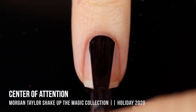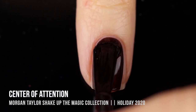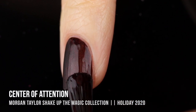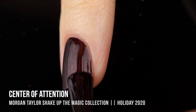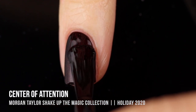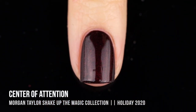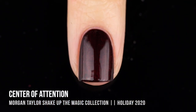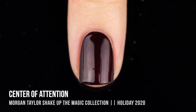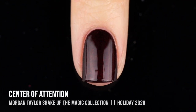Next up we have the shade Center of Attention, which is a super deep red shimmer. This is one of those colors that kind of looks black unless you're in direct lighting because it is so deep and moody, but it's just a really beautiful color. This one was surprisingly slightly sheer on the first coat, but it gave me perfect coverage on the second. I imagine it will look really gorgeous with a matte top coat as well — all of those little red particles of shimmer make it such a deep and gorgeous color.